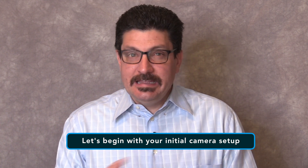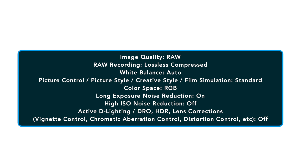Let's go over some camera settings that should apply to any modern digital camera. You should be able to find all these settings since they are more or less universal across different camera brands and models. Some have the same name across manufacturers and some have different names. Image quality should be set to RAW. RAW recording should be set to lossless compressed if available. White balance should be set to auto. Picture control, picture style, creative style, or film simulation should be set to standard. Color space should be set to RGB. Long exposure noise reduction should be set to on. High ISO noise reduction should be set to off. Active lighting, DRO, HDR, lens corrections, vignette control, chromatic aberration control, distortion control — any features like this should be set to off.